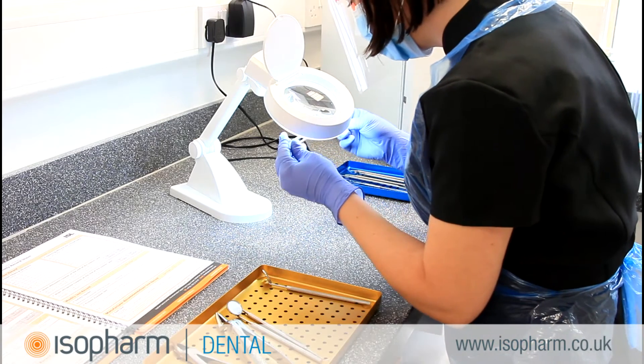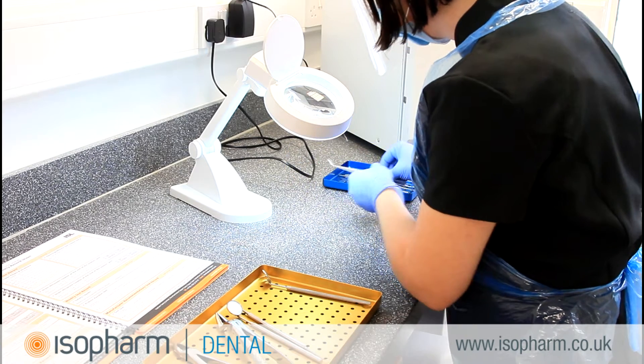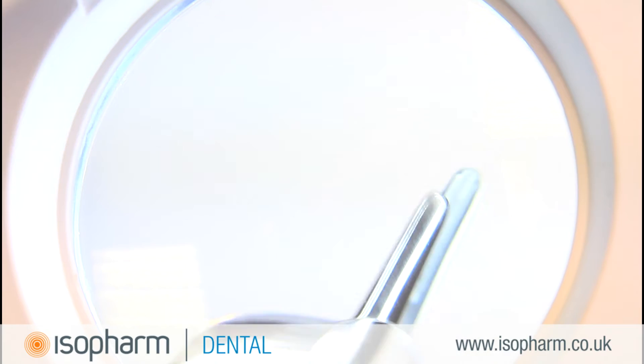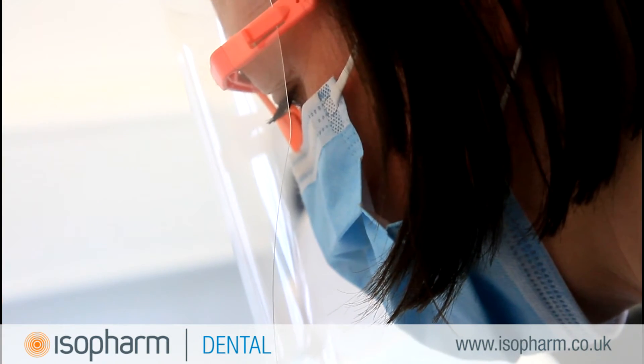When inspecting your instruments you need to pay close attention to areas where debris may build up. Recesses, hinges and corners are places where debris may form. Instruments should be visually clean, have no corrosion, and be checked for signs of damage.